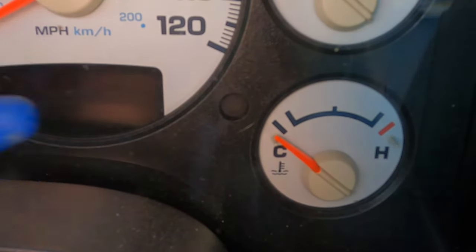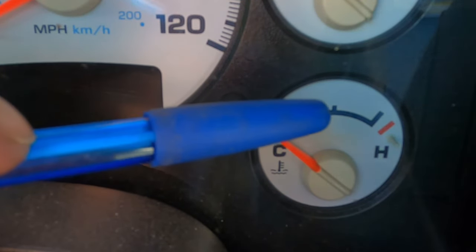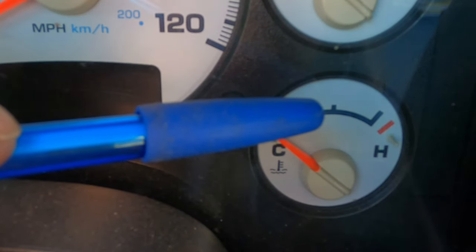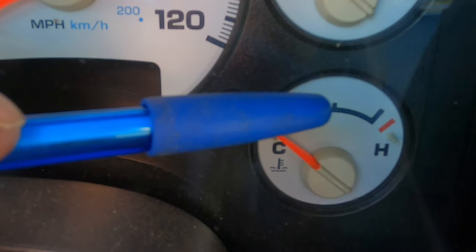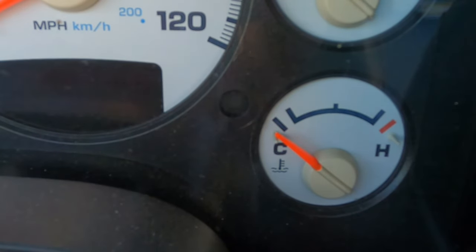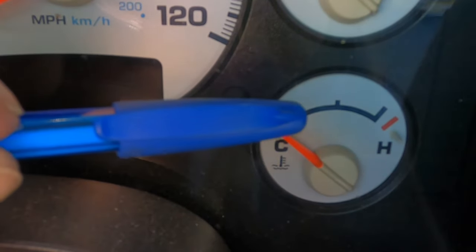Once I did my replacement, I noticed that every morning going to work it would get all the way up to the high mark, then it would come back down once the thermostat opened and run normal — except normal was a little high. It would run right before that middle line, which is not normal for these trucks, these '03 Rams with the 5.7 Hemi.